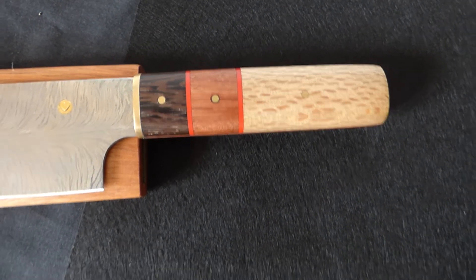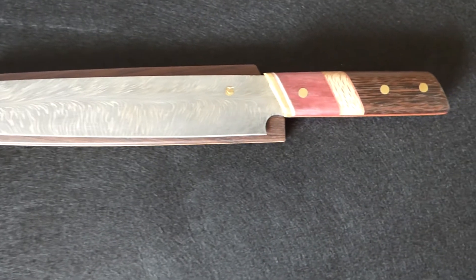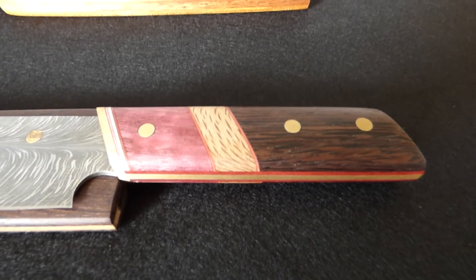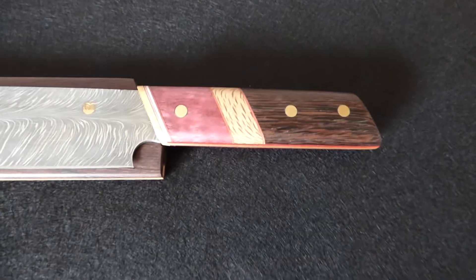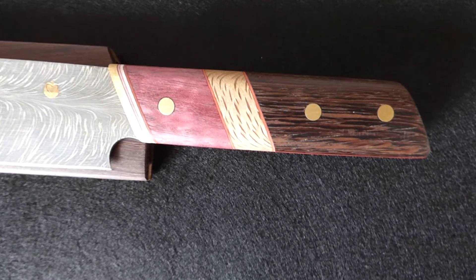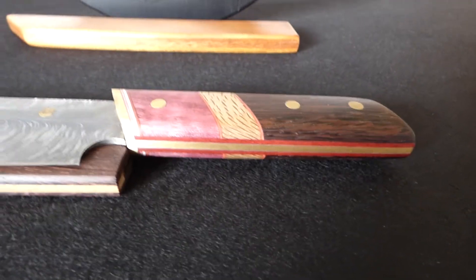Most of my Japanese designs have that, like this sashimi knife — same hidden flat tang. Nevertheless, the steel goes all the way through to the last rivet and is covered with a solid brass part.